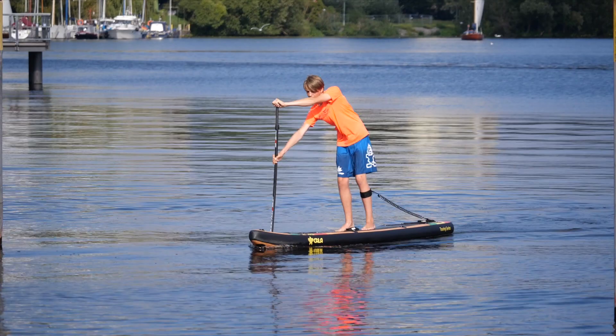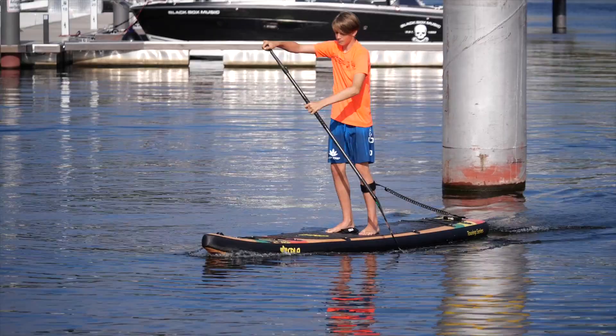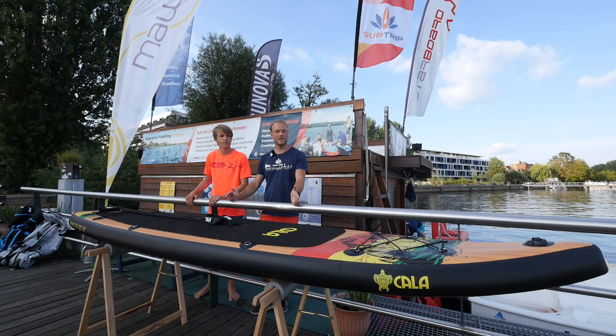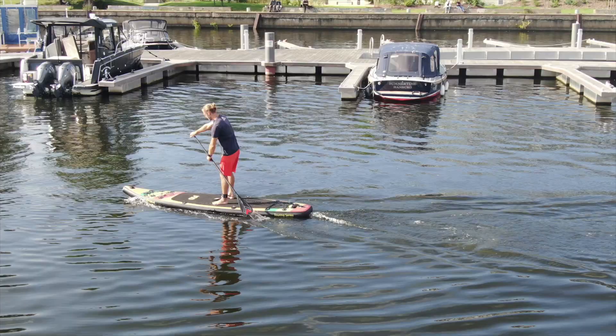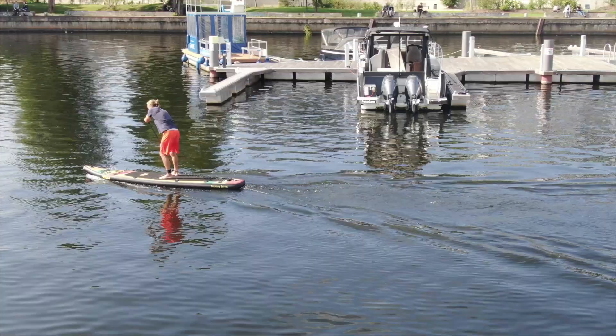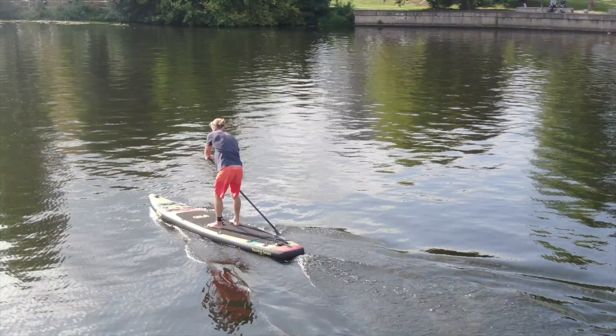With my approximately 70 kg the board is very comfortable. The Ikatere belongs to the touring series of Kala, yet for that category the board is quite agile — it is a bit shorter than the typical 12 x 6 boards. I immediately notice that this agility is also supported by the rocker line, meaning the effective waterline is a bit shorter.